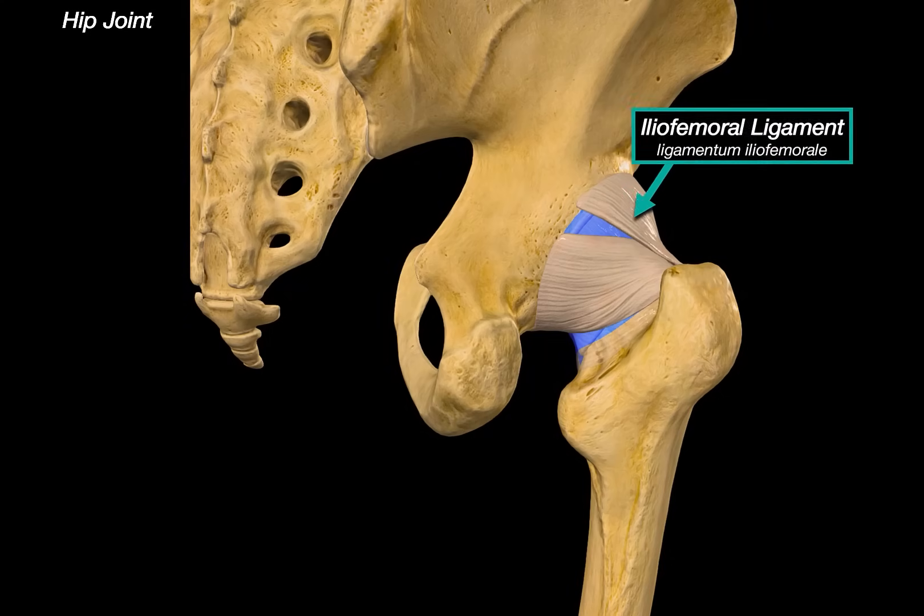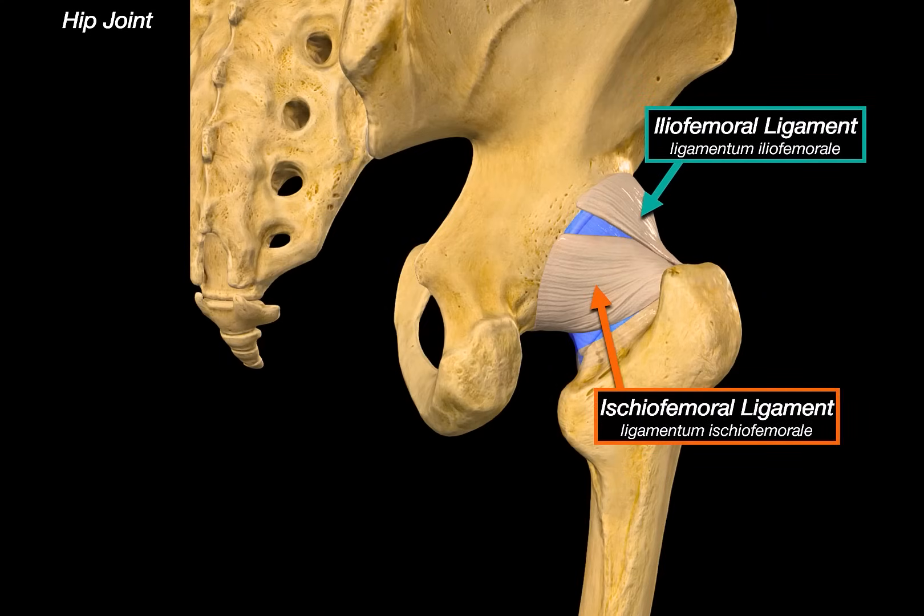Rotating around to the back, we can see the ischiofemoral ligament. This ligament originates from the ischial part of the acetabulum and spirals upward to attach to the femoral neck. It is more posteriorly located and supports the joint in internal rotation.